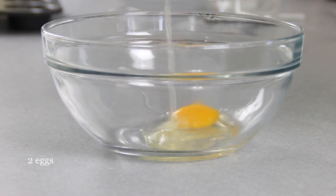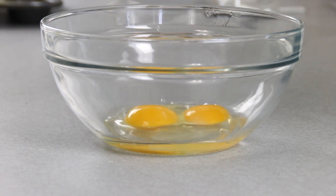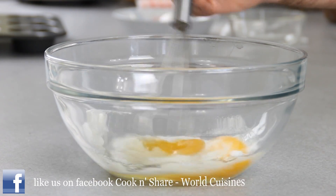We're going to get started here by cracking open a couple of eggs, so let's get cracking. Followed by a third of a cup of sugar, and we're just going to give this a whisk until everything comes together.